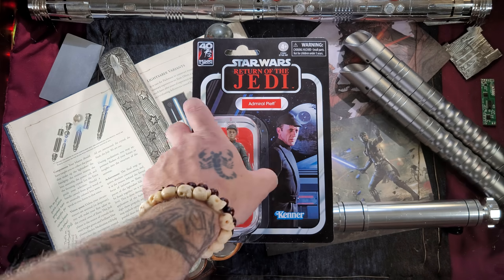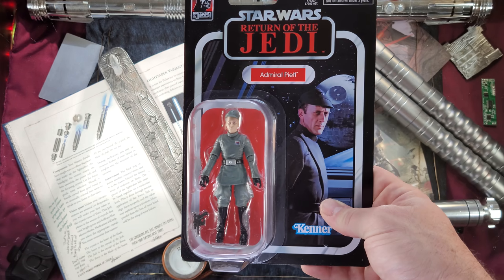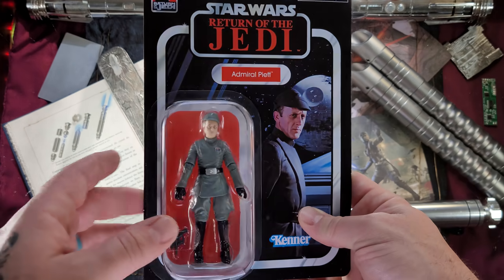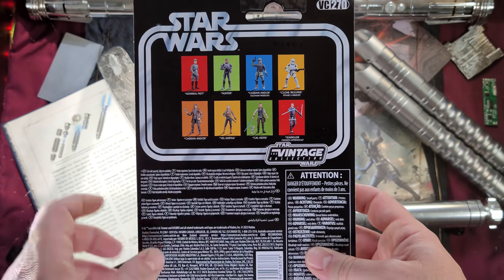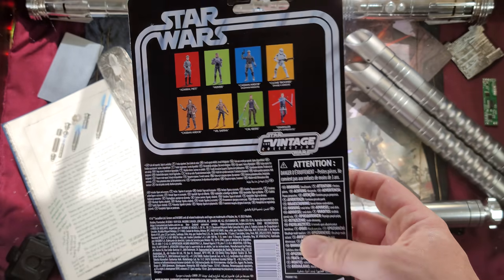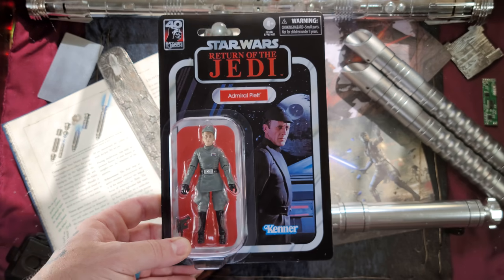Admiral Piett, great Vintage Collection figure — I believe we've been looking forward to this guy for quite a while. We have a blaster pistol, a little hat that seems to be either removable or adjustable. On the back here, we have pretty much unboxed almost every one of these figures except for Cassian Andor and this lady right here — but anyway, we may get to those or we may skip them.